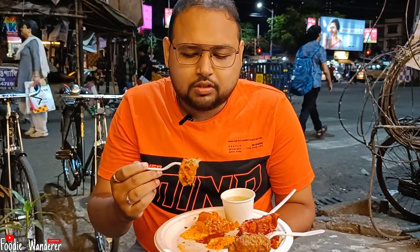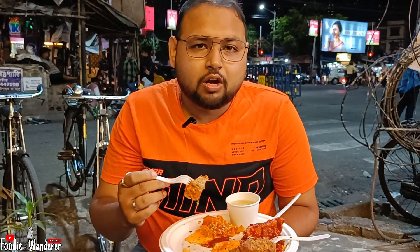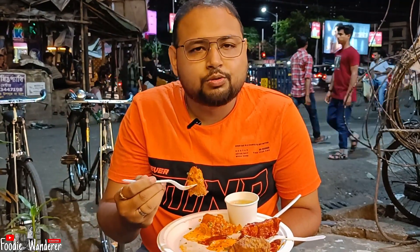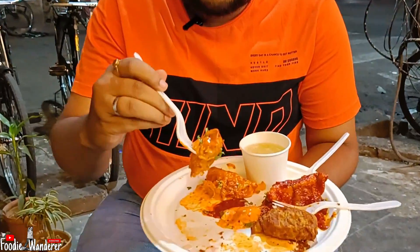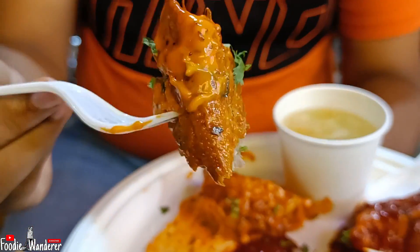The coating is very soft, very soft. Pan-fried is a good pan-fried. The sauce is balanced — it's a good pan-fried momo overall.